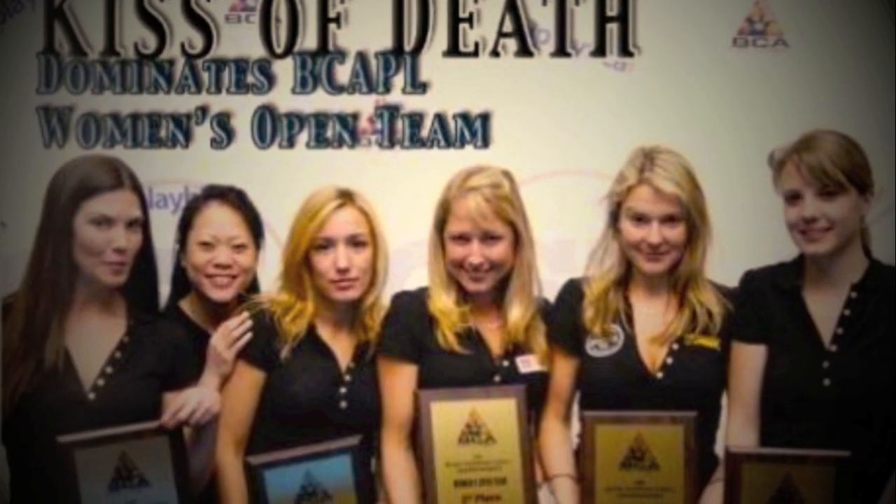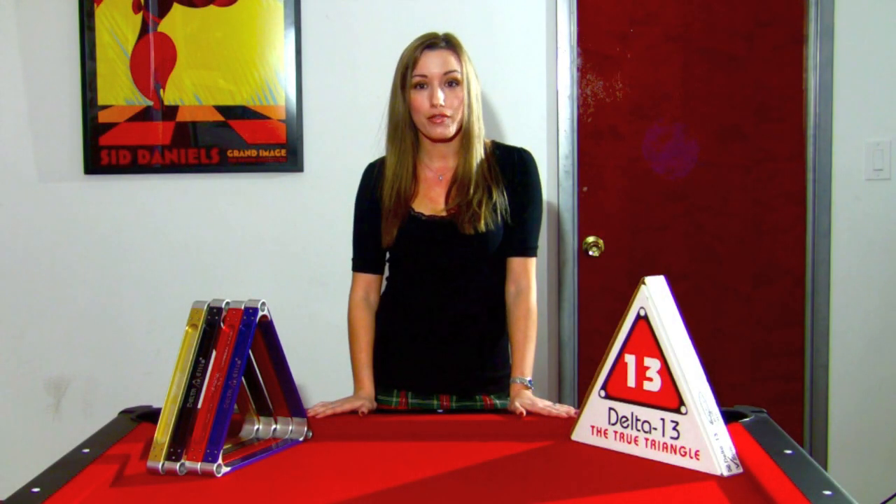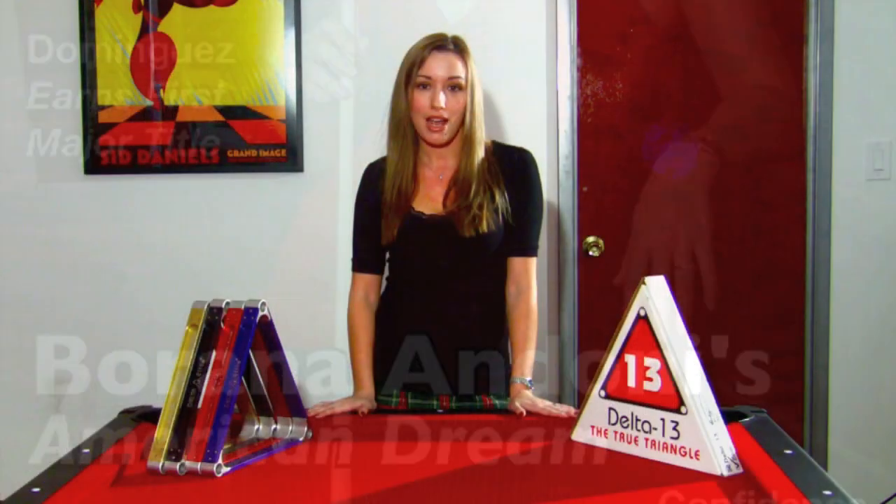Hi, this is Borana Andoni, team member of Gifts of Death, 2009 BCAPL Open 8 Ball Champions. You may also recognize me from the cover of Inside Pool, 2009 October issue.